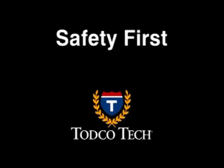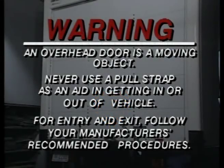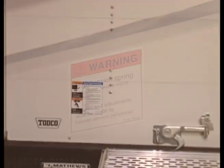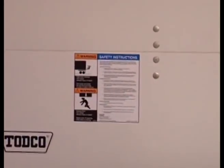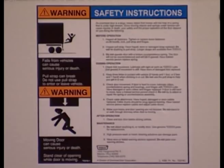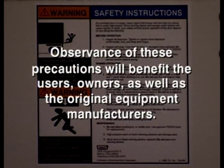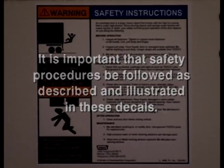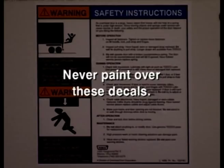Safety always comes first with TOTCO. An overhead door is a moving object. Never use a pull strap as an aid to getting in or out of a vehicle. For entry and exit, follow your manufacturer's recommended procedures. TOTCO has designed two safety decals applied to all TOTCO doors. The information on these decals specifies maintenance and safety procedures that add to the life and safe operation of the door. It is important that safety procedures be followed as described and illustrated in these decals. If a safety decal is worn or faded, it should be replaced. Also, it's important that you never paint over these decals.